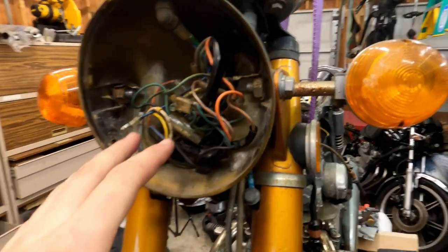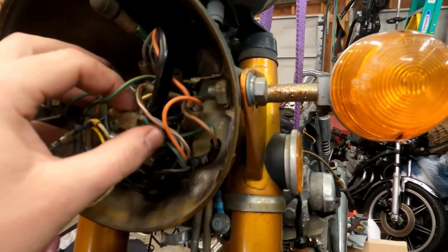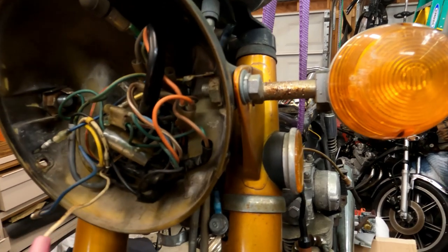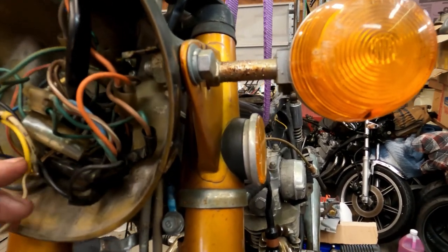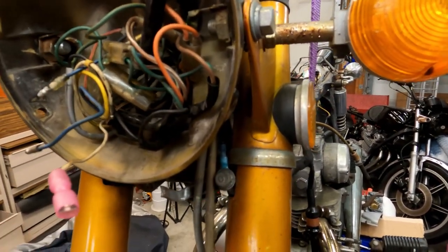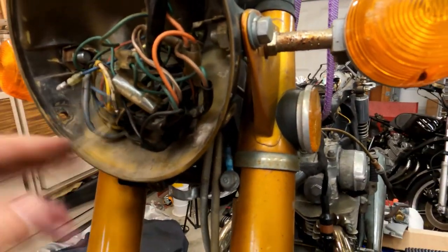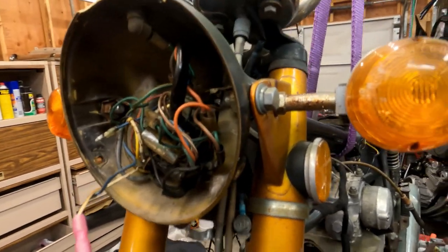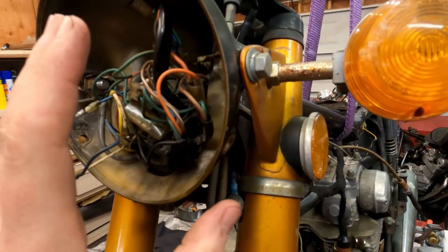Kind of. The wiring harness in here was so old, dried out, and fragile that as soon as you moved any of it, it just disintegrated apart. Some of these connectors I had to replace because they were completely disintegrated, exposing the bare copper. I had to add some more electrical tape under there because it was shorting out against other things. The headlight wasn't coming on so we had to fix that up too, and now the electrics work.